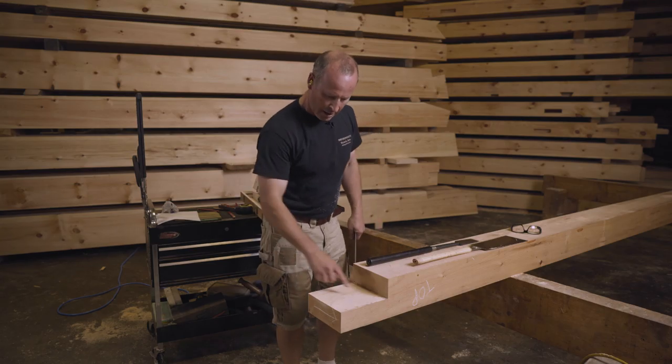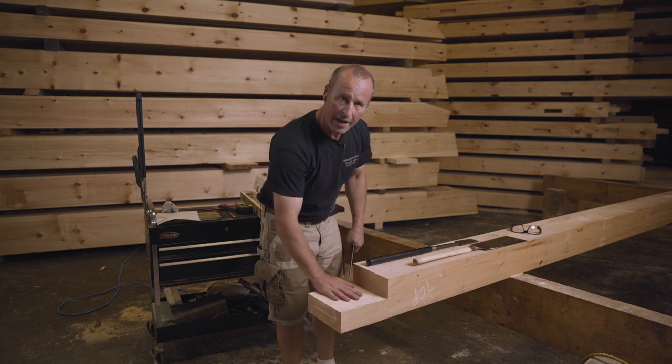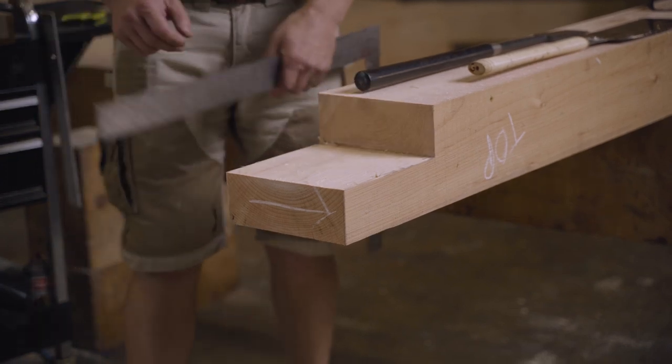I've got graphite showing up just along the edges and this outside surface. This part of the half-lap is done. I still need to clean up the shoulder just a little bit.